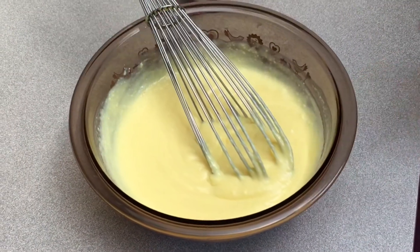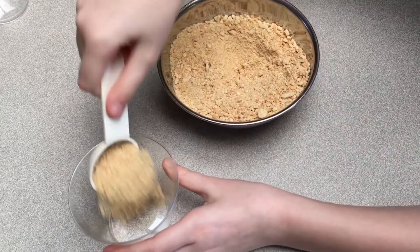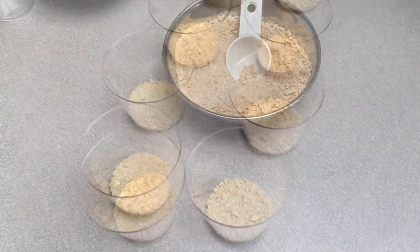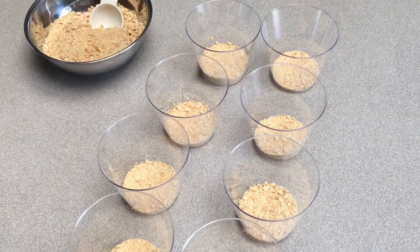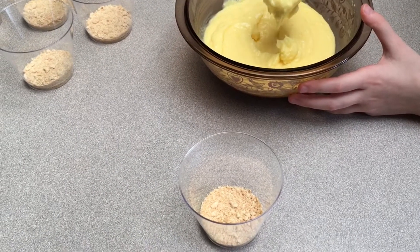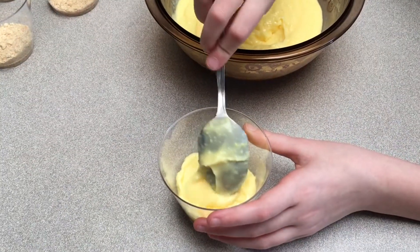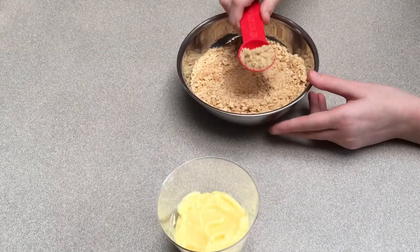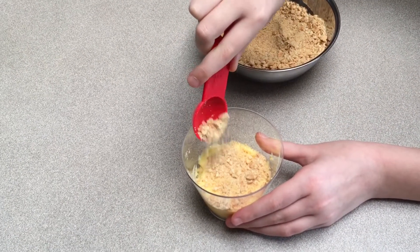Time to fill the cups. Sprinkle one heaping tablespoon of graham cracker crumbs into each cup. This recipe will fill eight cups. Spoon vanilla pudding on top until each cup is half full. Sprinkle half a tablespoon of graham crackers on top.